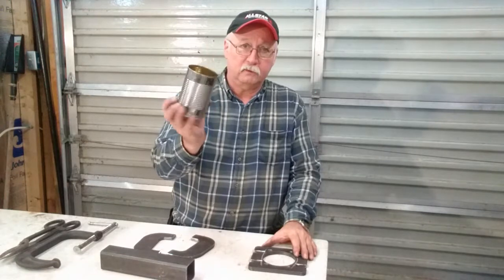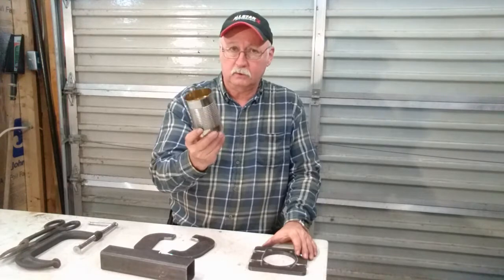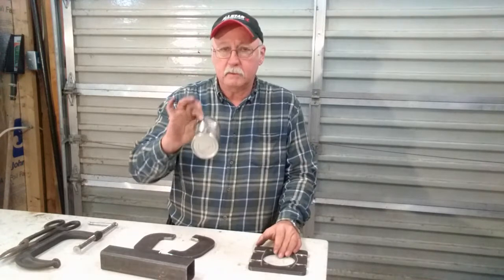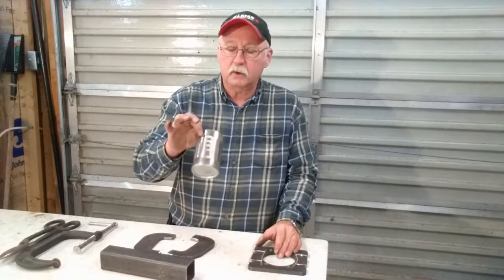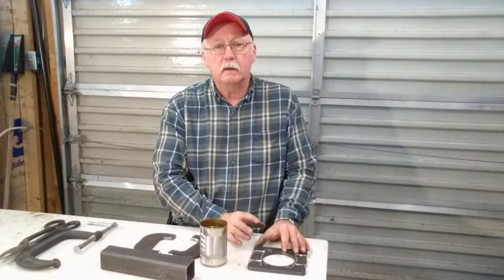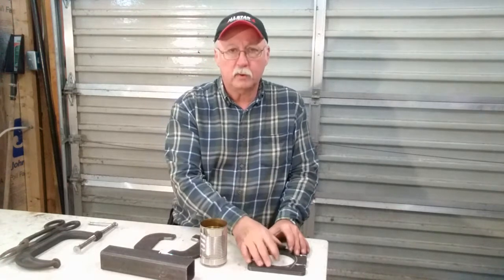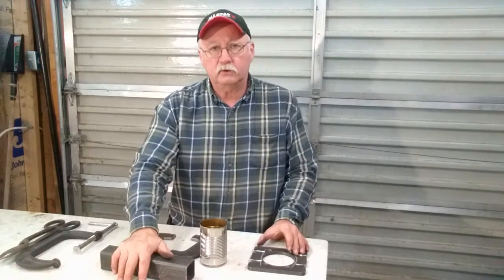Back at the welding table, we're going to make four shims about two inches long — a tin can is about the right thickness. If you find something around your shop of similar thickness, like thin HVAC sheeting, that's fine. The point of the shims is that welding has a tendency to pull metals, and we don't want the end product to be so tight that we can't fit it on the axle when we're done.